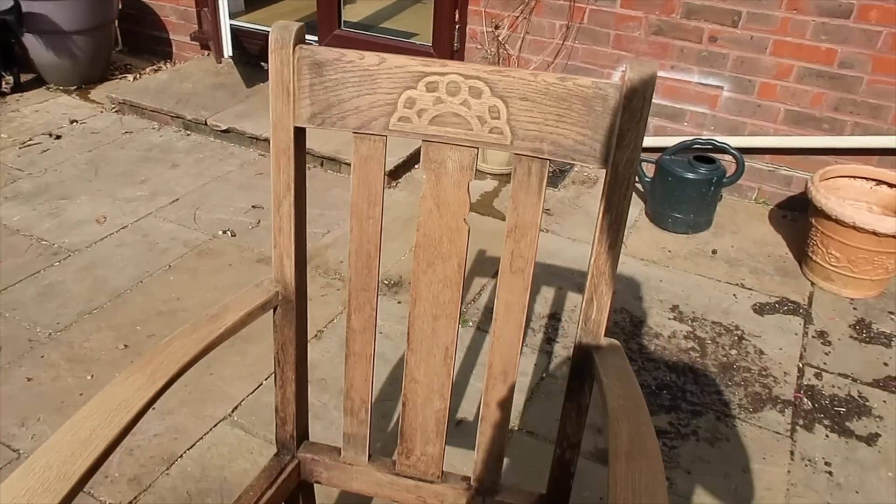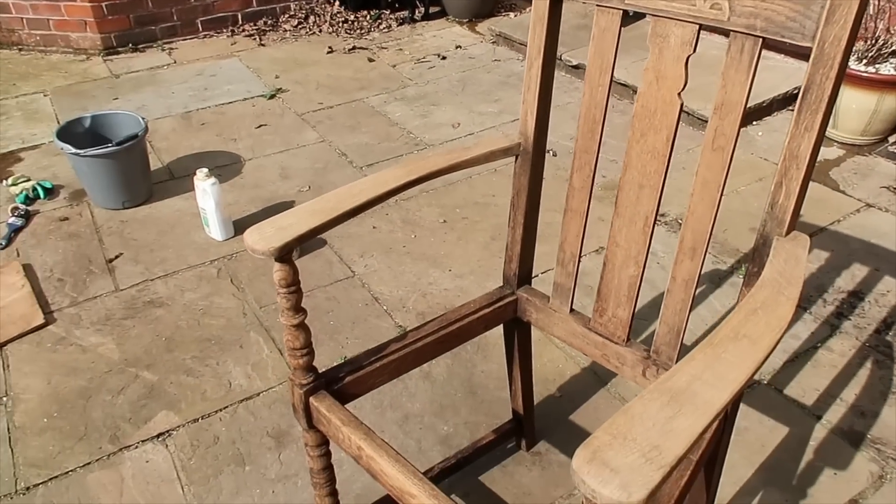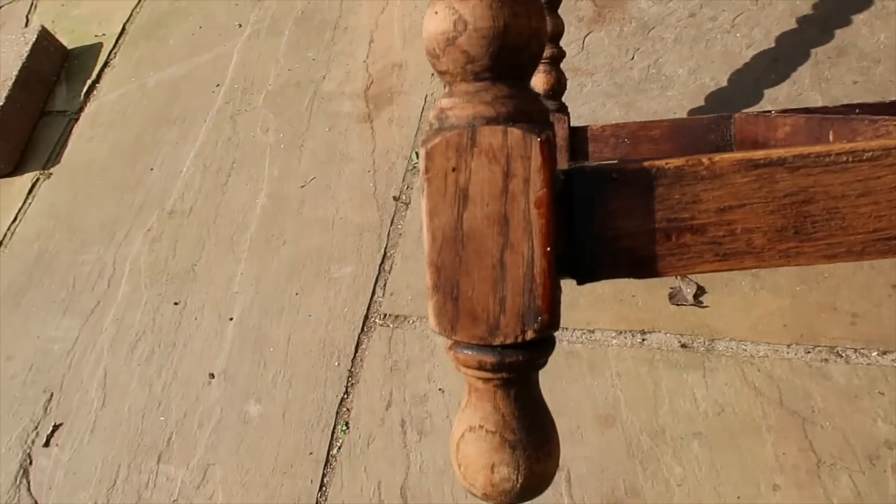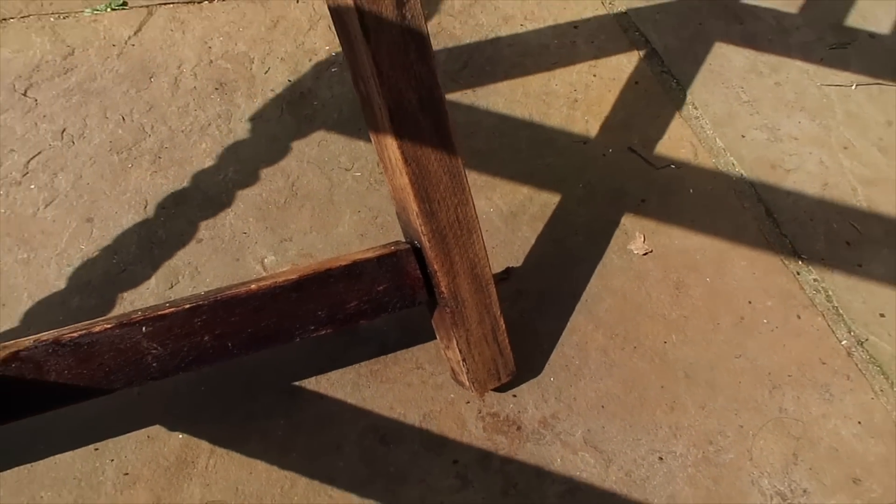One thing I've forgotten about doing all this is how much your hand hurts - whether it's painting, stripping with wire wool, or sanding. My right hand feels like it's cramping. But it's starting to look good - it's the bare wood now. You can see it needs a wipe down and I need to do some repair work on it.